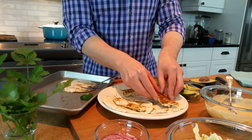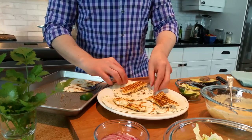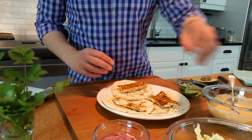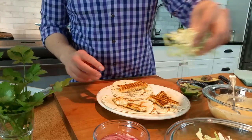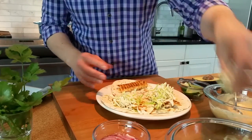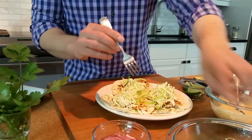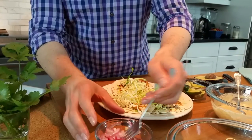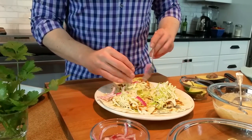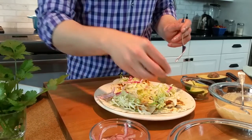I'm just breaking up my mahi-mahi because I like how it sort of falls apart as you devour them. We have enough certainly for three. I'm going to go with a little bit of our cabbage on each one, and also get a little bit of the pickled red onions — they've had time to sit now so they've come out nice and bright pink.